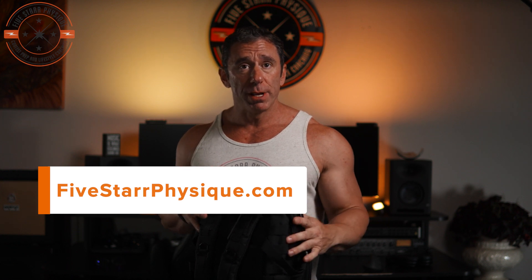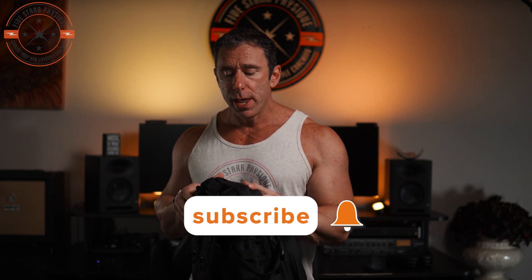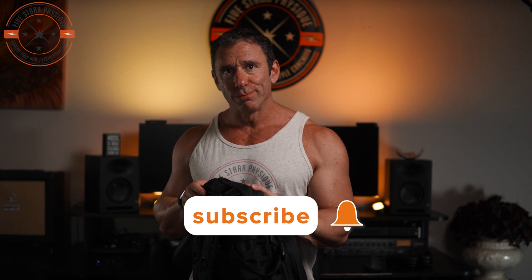Questions, comments — do you have one of these bags? What are your thoughts, pros and cons? Let me know in the comments. Watch the shorts on my channel and I'll give an updated review a week or two down the road. Thanks for watching — check you out next time.